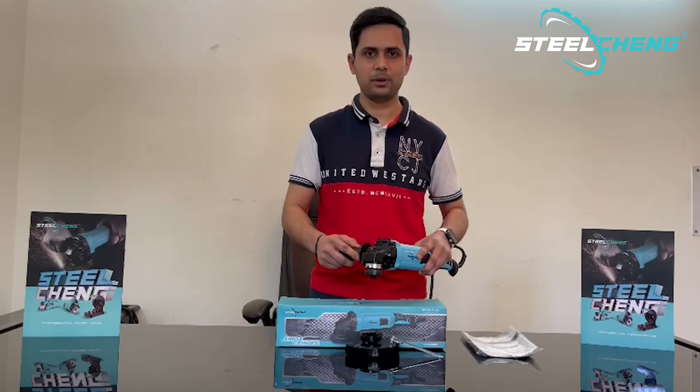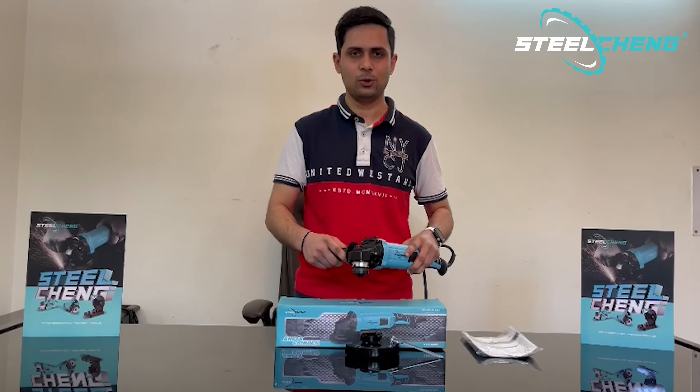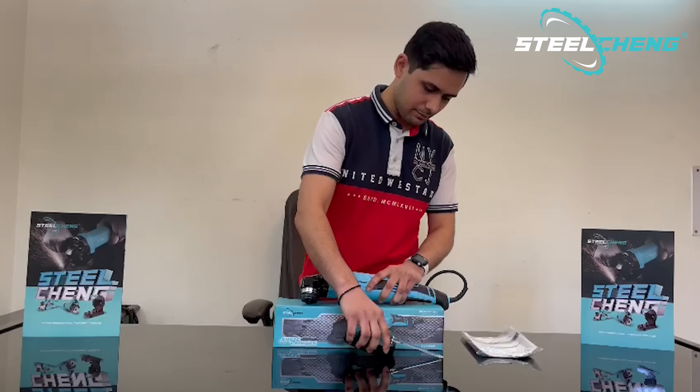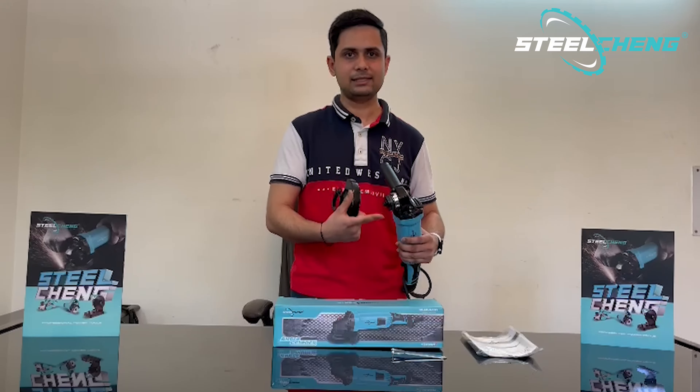Hello guys, today we are taking a look at Professional Power Tools, Steel Chain brand, 5-inch angle grinder. In this video I am going to tell you the features and what you can do with it, so without wasting any time, let's get started.